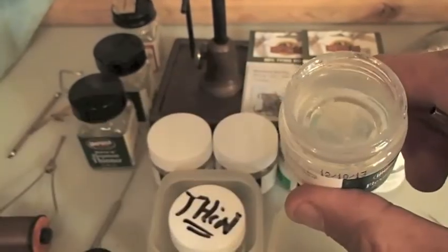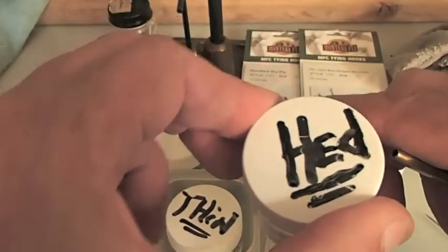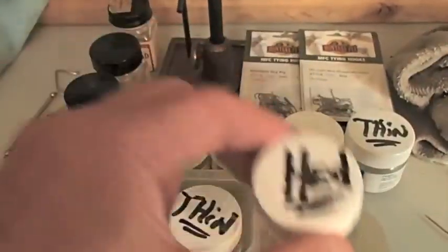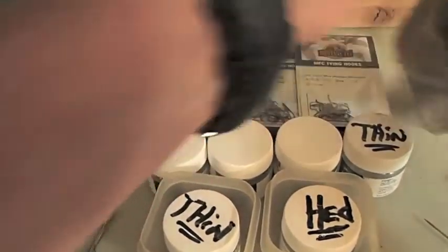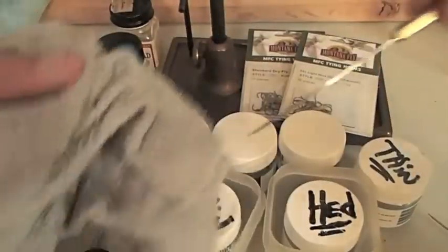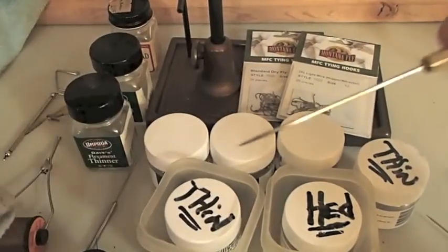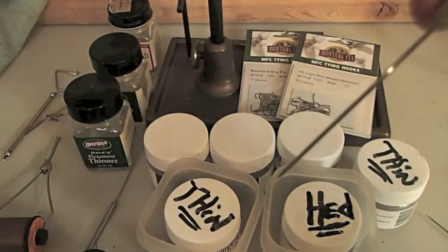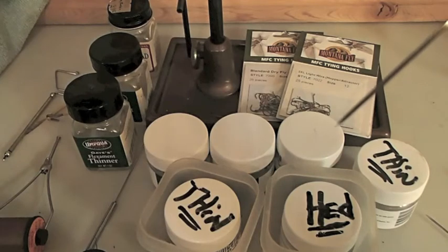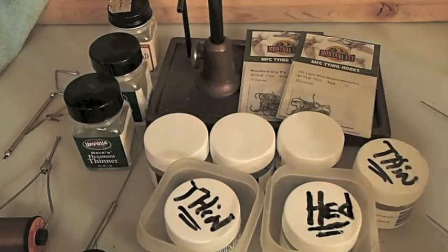On your flies, when you put this on the head of your fly or specific parts of the body, you want that stuff thin so it saturates right into the fly and does its gluing business. Also, it's real handy when you're tying flies to keep a wetted rag around and wipe your bodkin off. Because if you don't do that, you're going to end up with a bodkin that's all crusty and you won't be able to pinpoint your lacquer to the exact point on the fly that you need.